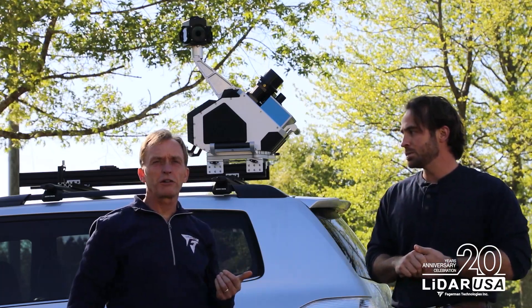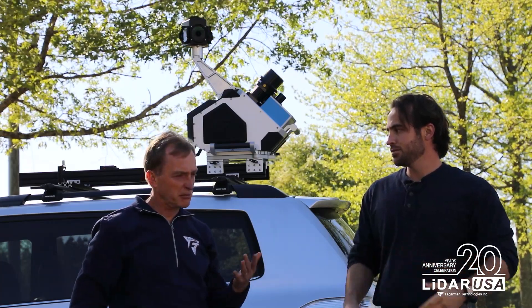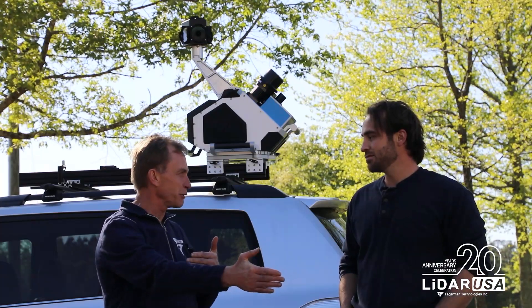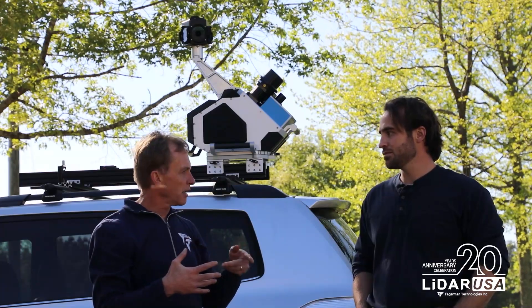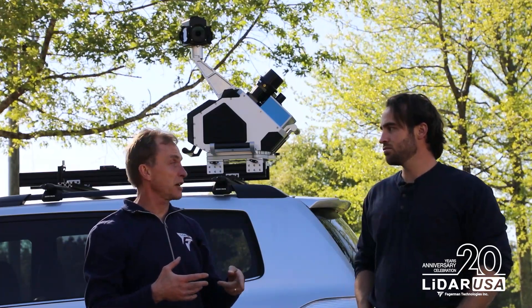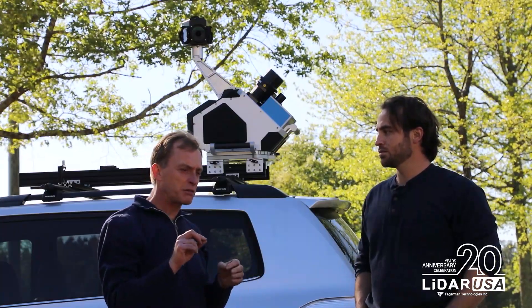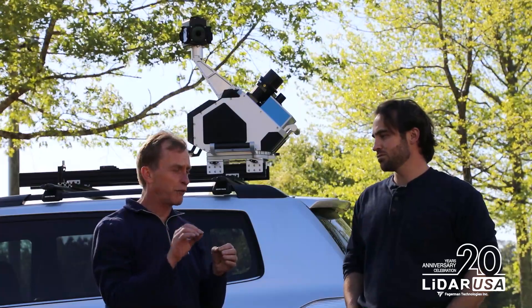This uses the Z&F Profiler 9012, which is a half a millimeter scanner — within a few meters out to maybe a centimeter at 119 meters. It spins at 200 Hz and collects over a million points per second. So very accurate, very high density, and the super good accuracy at the 0.5 to 1 millimeter level is really good for finding cracks.